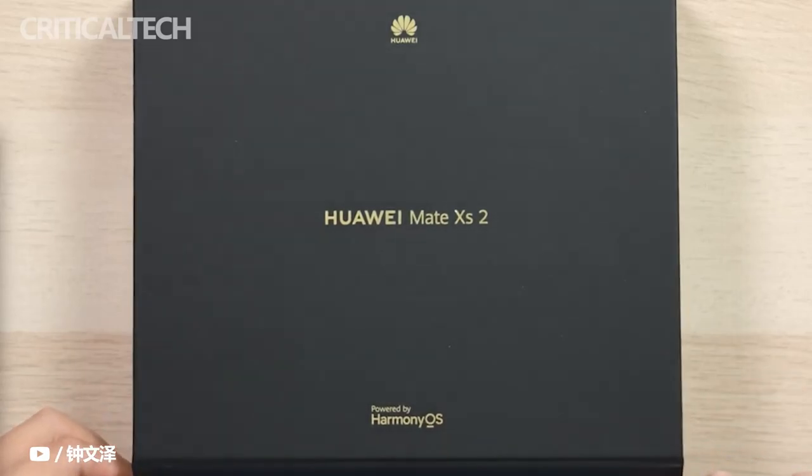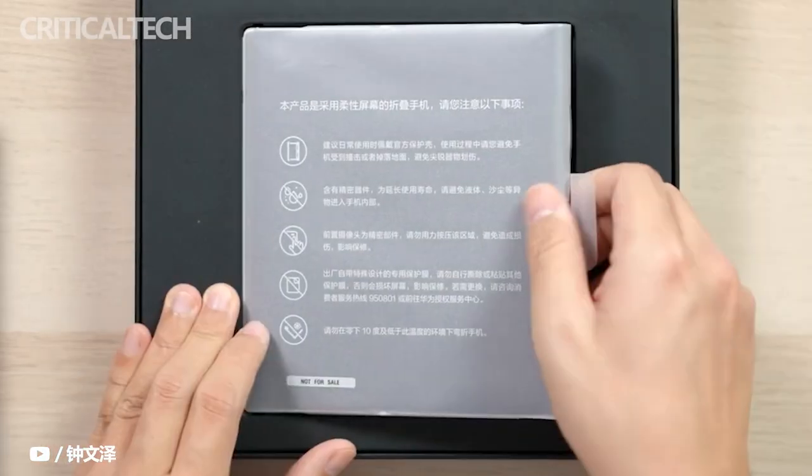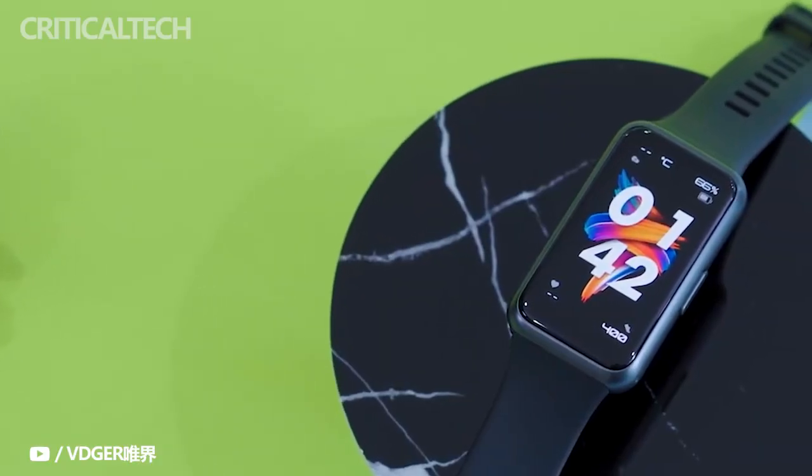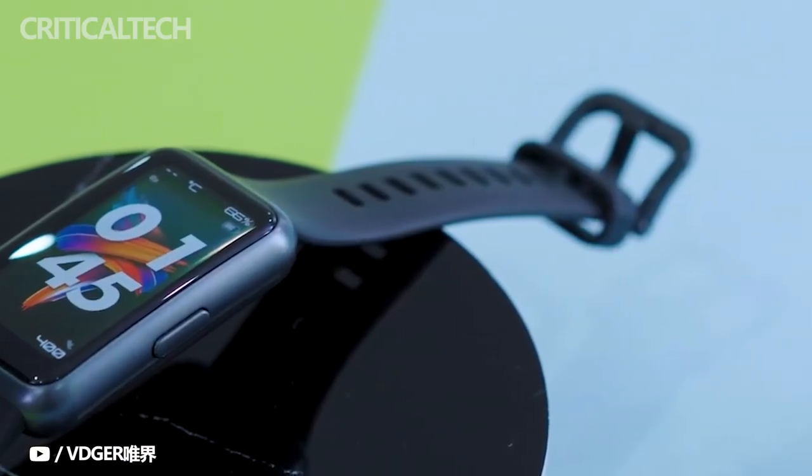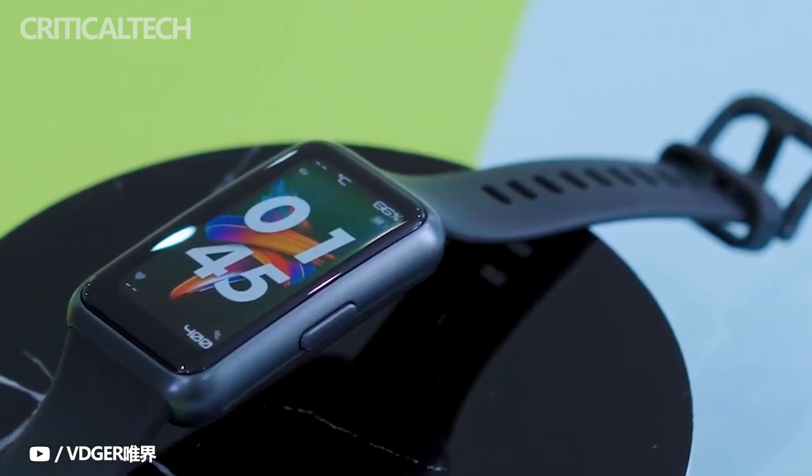Earlier today, Huawei held a launch event in China headlined by the Mate XS2 foldable smartphone. The brand also launched new AIoT products at the event, like the Huawei Band 7. Let's take a closer look at the new smart band from the Chinese tech giant.